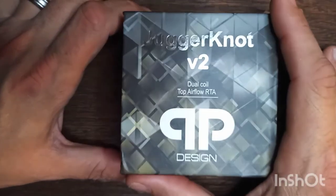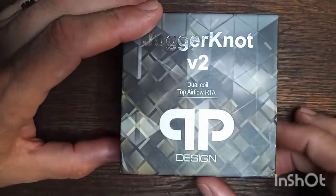So I'm not going to waste any more of your time. We'll go ahead and dive down. I'll show you everything that comes in the box, I'll do a build in it, and then we'll come back up and give you my thoughts. Here is the packaging that your Juggernaut V2 RTA comes in.